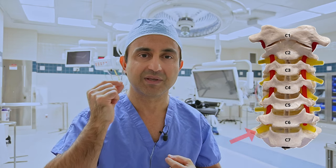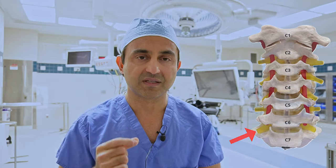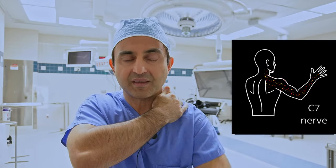Today I'm going to show you the case of a patient who had a pinched nerve between the C6 and the C7 vertebrae in the neck, pinching the C7 nerve. The C7 nerve comes out of the neck and goes all the way down into the forearm and the hand, and can cause severe pain, numbness, and tingling. So without further ado, let's get started.